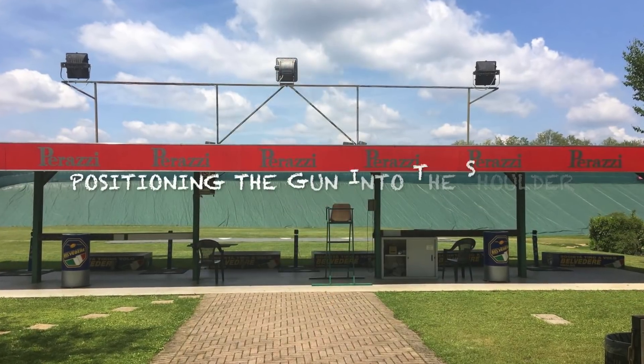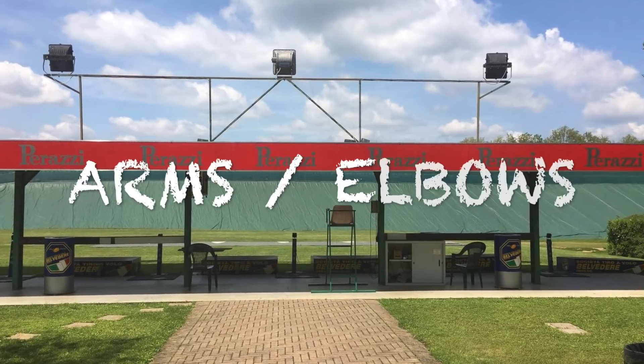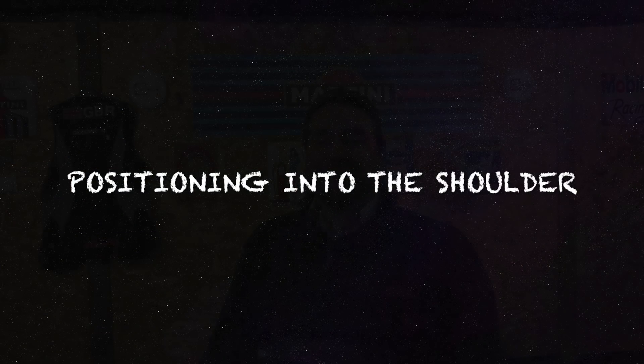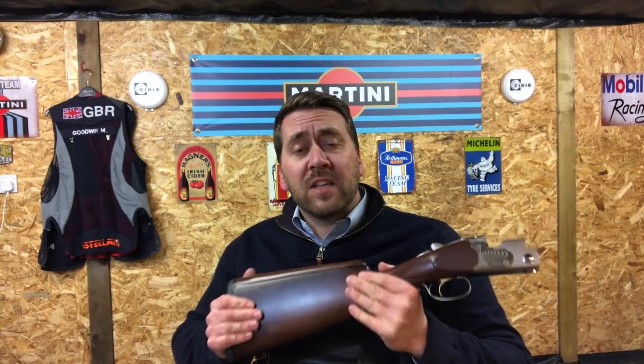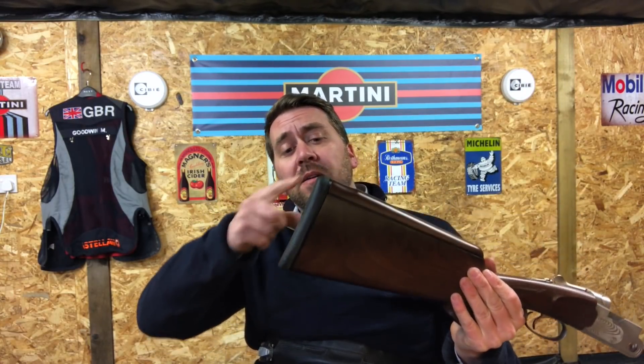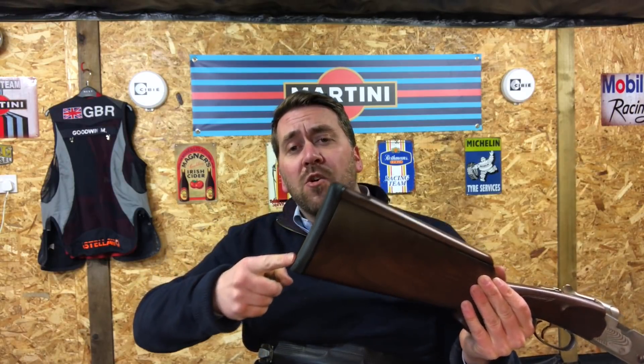Hello and welcome to part two of my beginner's guide to Olympic Trap. First up, where to put the gun in your shoulder. I like to teach this by telling people to take their barrels off and forend off, and then think about trying to get as much contact with that recoil pad to your shoulder as possible. With the barrels off, it's really easy to keep having a little test mount and find that pocket in your shoulder where the gun just fits, is stable, and is getting lots of contact.